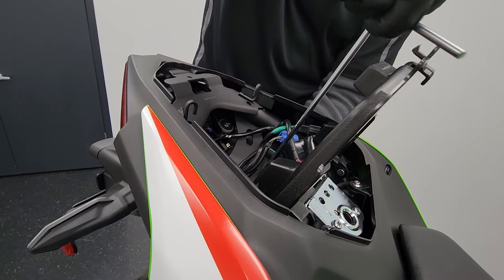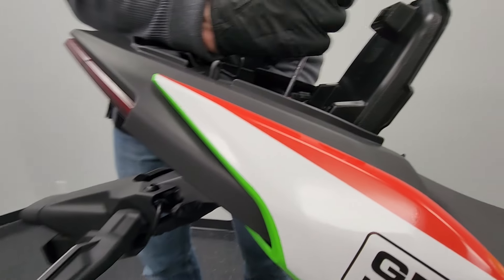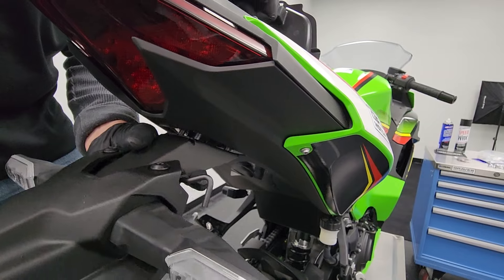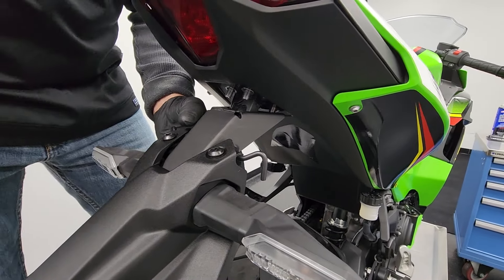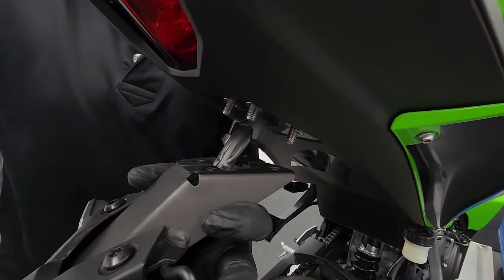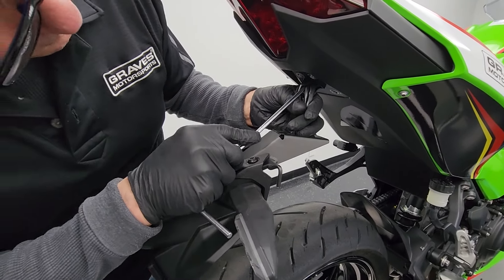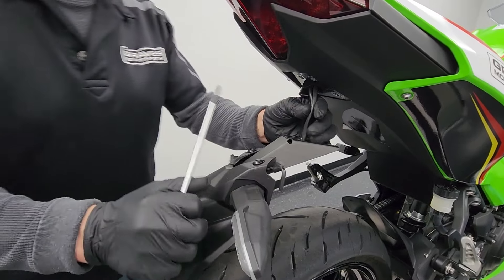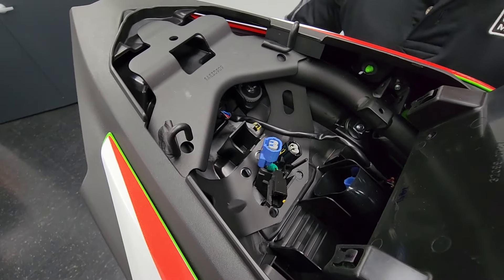Now that we've got the wires out, we're going to remove this last Allen bolt — or at least back it all the way out. We can just guide this down. Then we're going to slide these wires out one at a time. Now I'm going to push this rubber grommet up into the tail section — you can see it up here now, around the wires there.